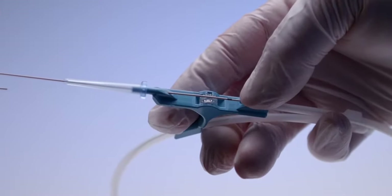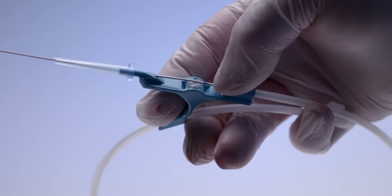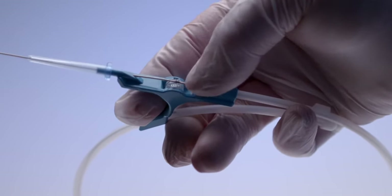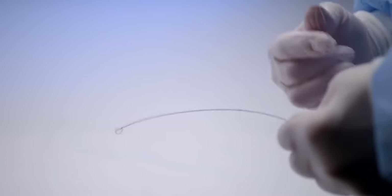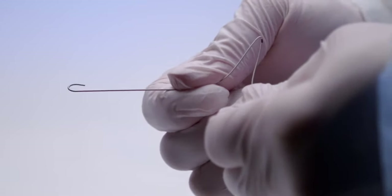ErgoPak complete systems include our innovative glide wheel advancer, designed to provide tactile feedback and control during insertion. ErgoPak complete system guide wires are made of nitinol wire, which compared to a steel wire is kink-resistant and designed to improve catheter placement.